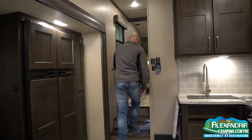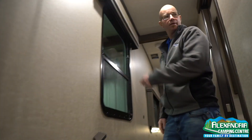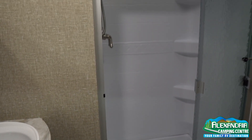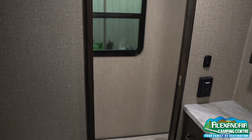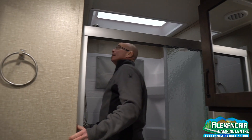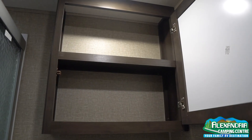26-foot living area, of course, with more windows. And look at the shower — there's lots and lots of room in there, with cabinetry inside as well.